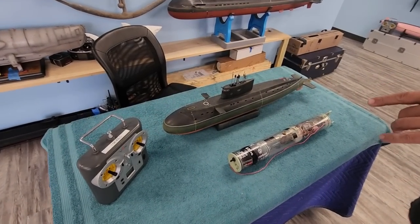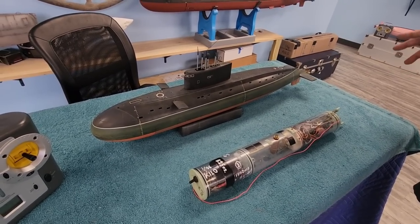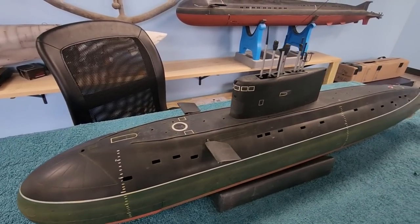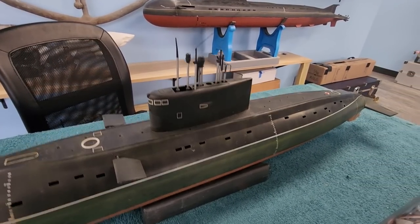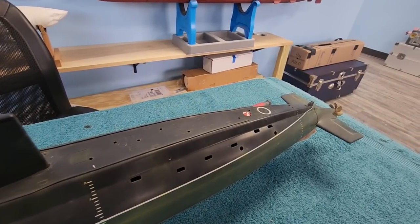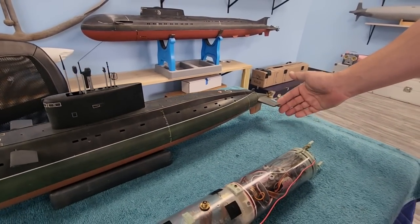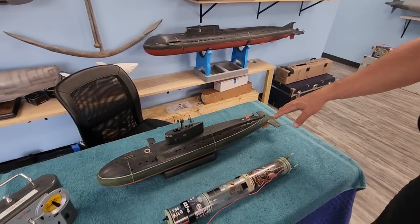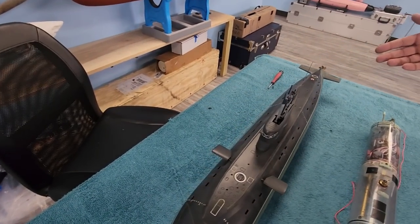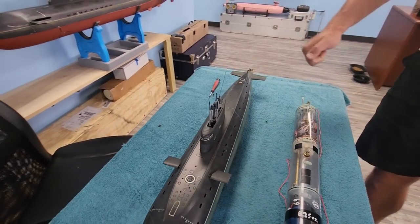This is a 1:96 scale representation of the Kilo-class boat, which makes it a really convenient size to transport. It's still got pretty decent size, so its performance on and under the water is a little bit more realistic than some of the really small boats out there. Considering it's only got one rudder that's tucked underneath, it's actually got really good turning performance in the water, equal either on the water or under the water, because the top rudder doesn't exist in this configuration.